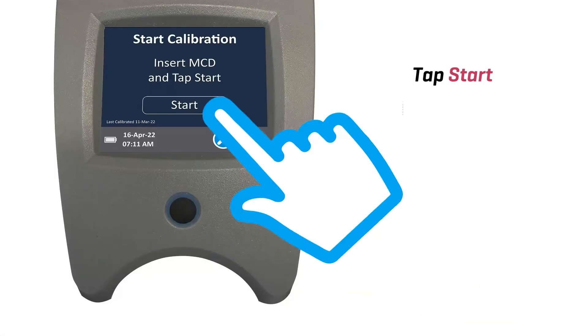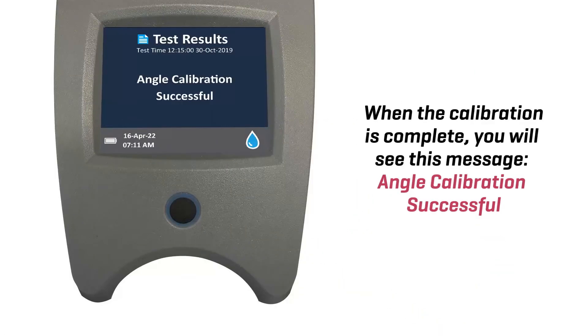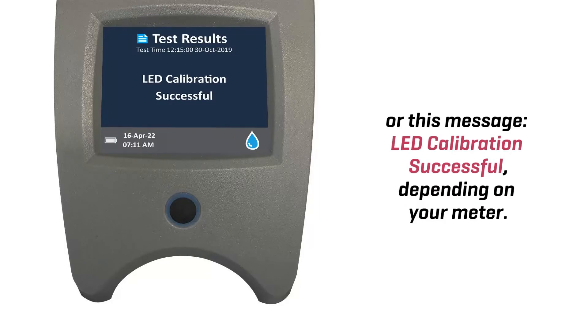Tap start. When the calibration is complete, you will see this message: Angle Calibration Successful, or this message: LED Calibration Successful, depending on your meter.